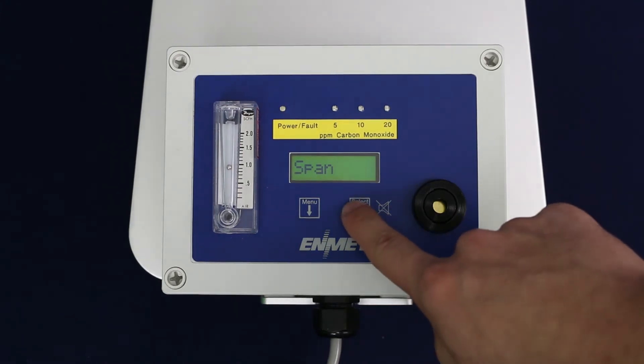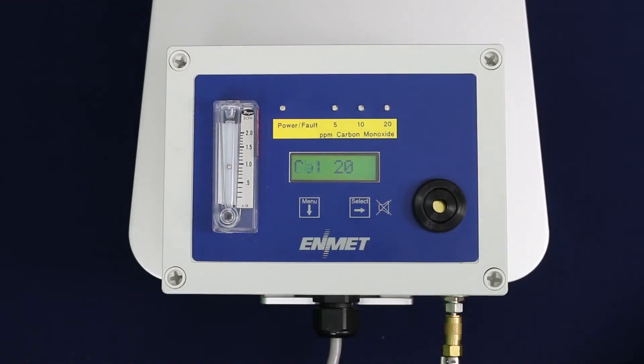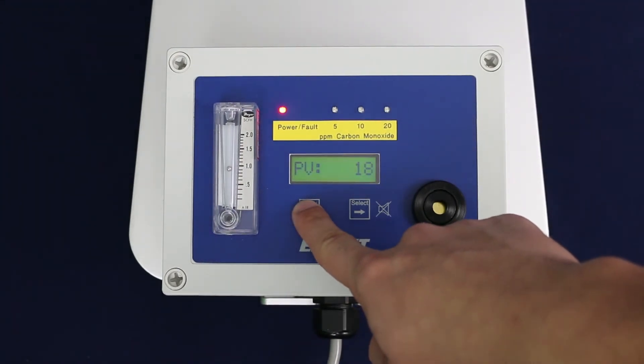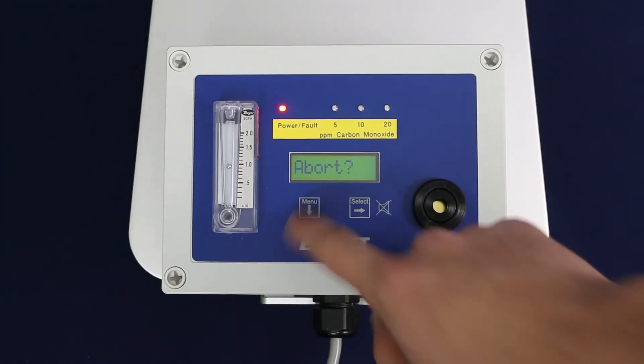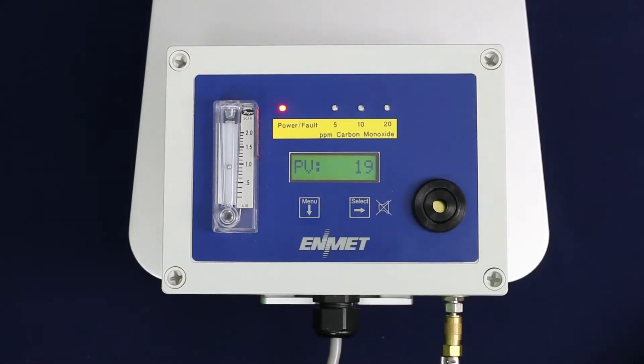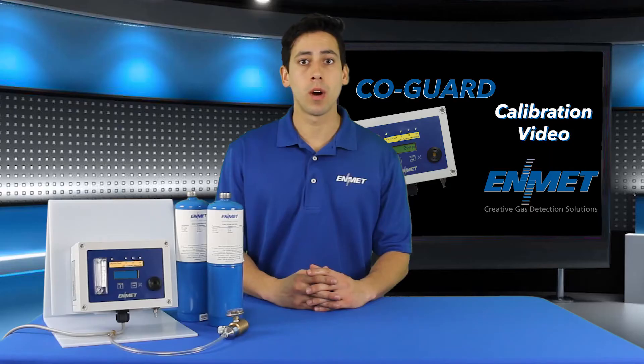Press the select button to begin the span procedure. The display will alternate between span and PV. PV stands for present value. Should you need to abort for any reason during this process, press and hold the menu button for three to five seconds until abort is displayed. You may press the menu button to return to the span process, or press select to abort the process and return to the maintenance menu.